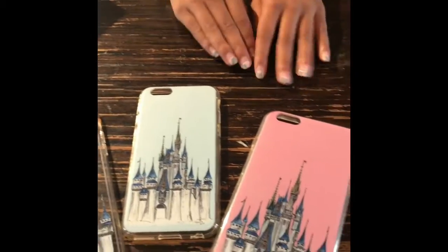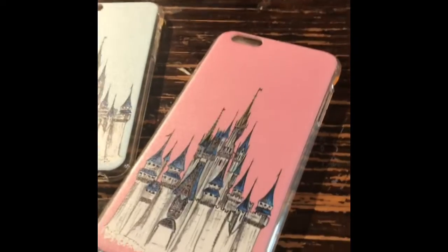As you can see here, we have a blue background, a pink background. These are solid colors, but it also comes in white. And then this one is a larger, clear version.